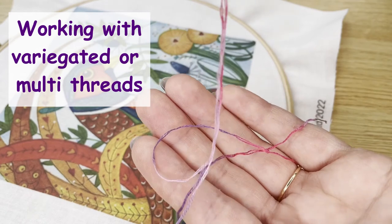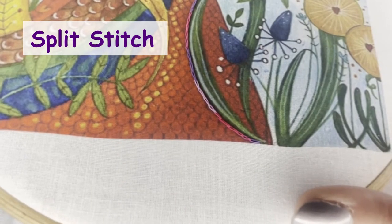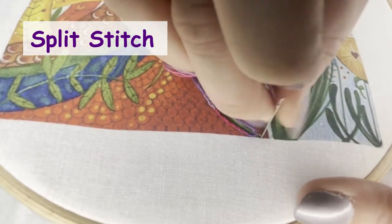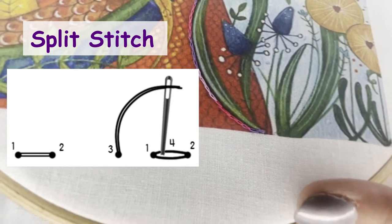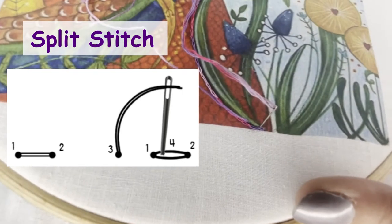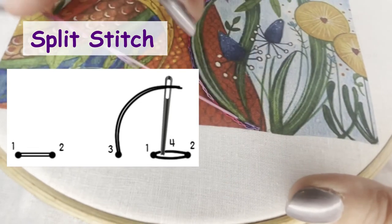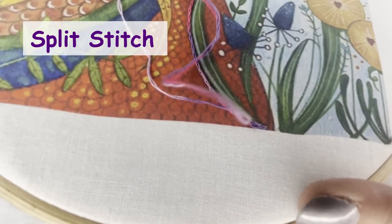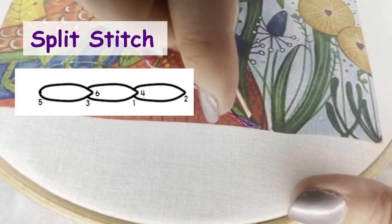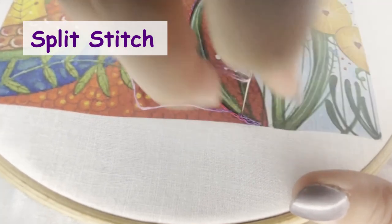Let's turn to split stitch on this pheasant design, for which we're going to use a variegated thread. The leaves on this design are worked in a variegated blue and green thread, but here we're using a pink and purple one to show the split stitch clearly. Split stitch is like a backstitch, except the stitch you have just made is split by the next one. Use two strands to work split stitch. You split the first stitch by making four very close to one, as shown on this diagram. This gives the appearance of a narrow chain stitch. Don't pull too tightly or you will lose the appearance of this chain. It is also easier to split the stitch if you make each stitch a few millimetres long — about five millimetres should do the trick.